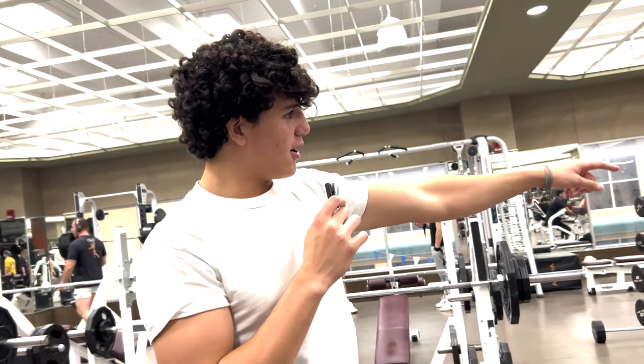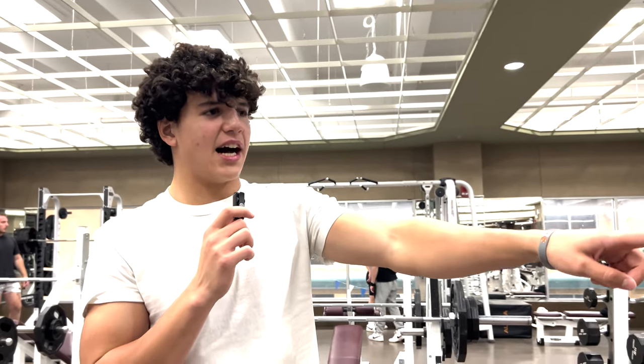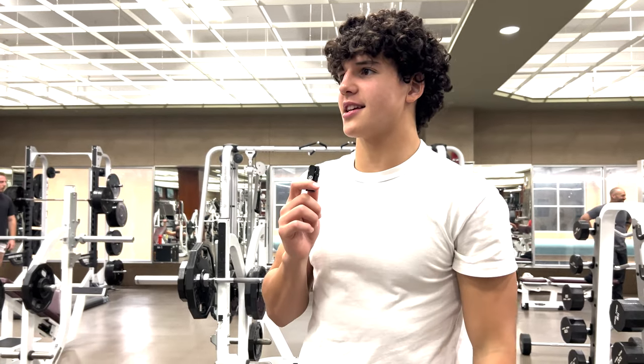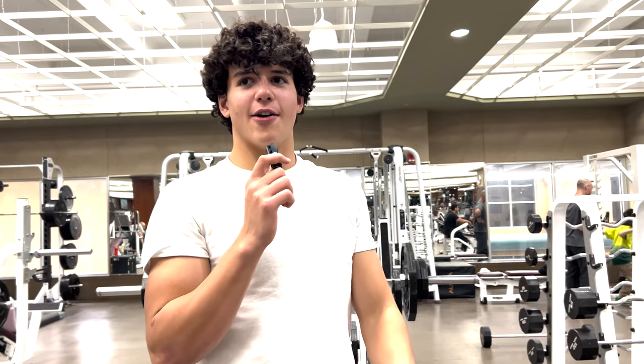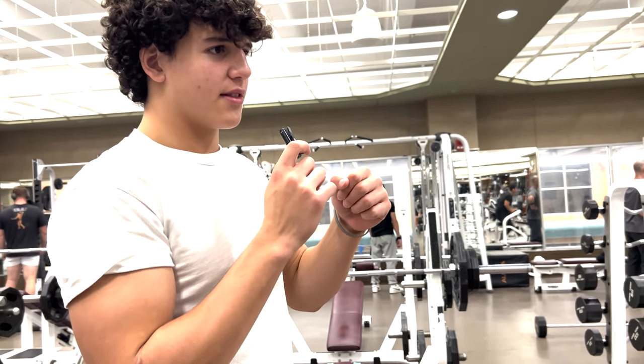He's going to do easy curl bar skull crushers, 10 to 12 reps — four sets on the easy curl bar. On the pushdowns, he's going to do four sets with 10 to 12 reps. And then he's going to get the rope on cables, do four sets of 10 to 12 reps.